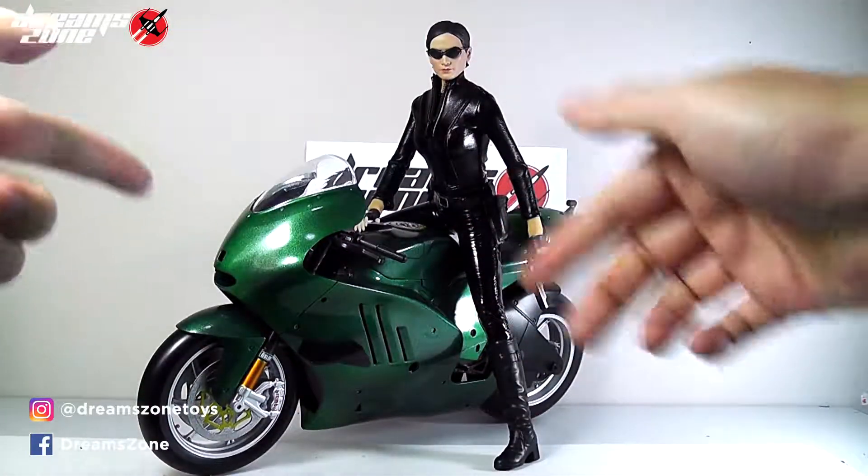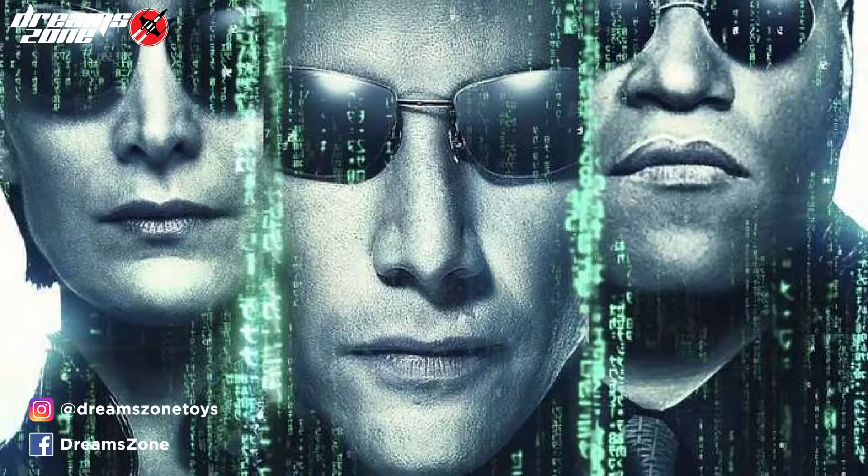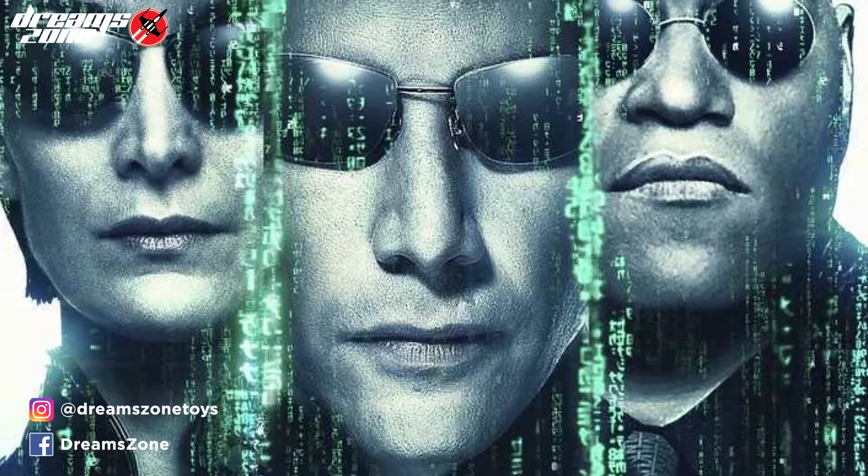Hello! Welcome back to DreamSuns! I'm actually fascinated with the Matrix movie and the Matrix character.